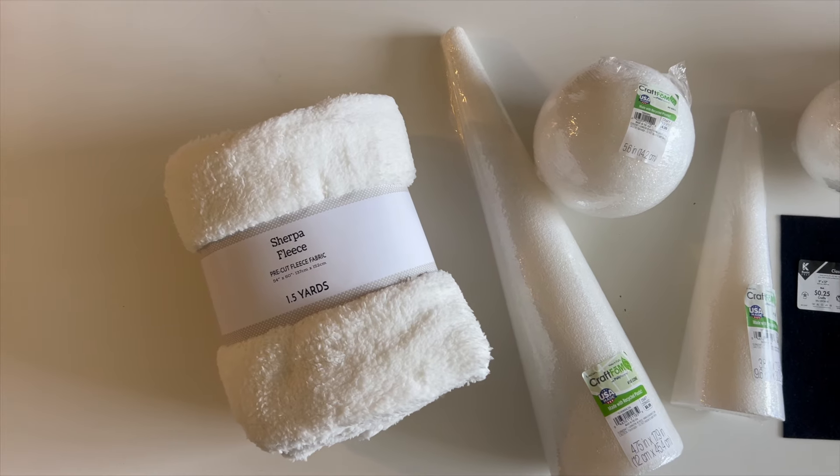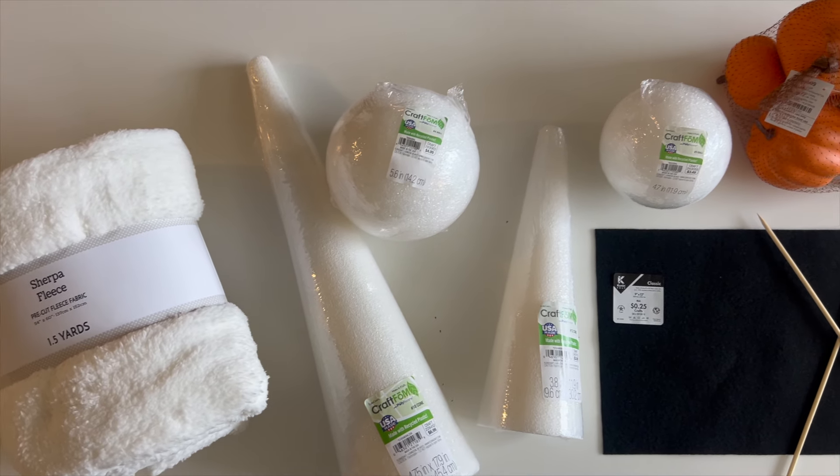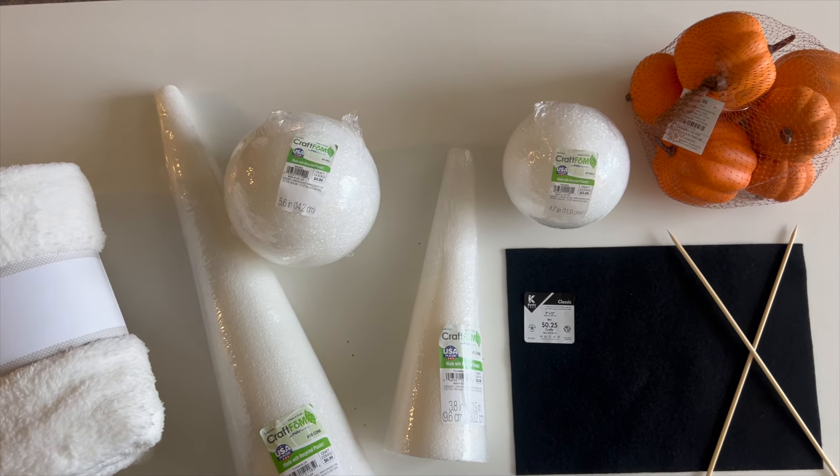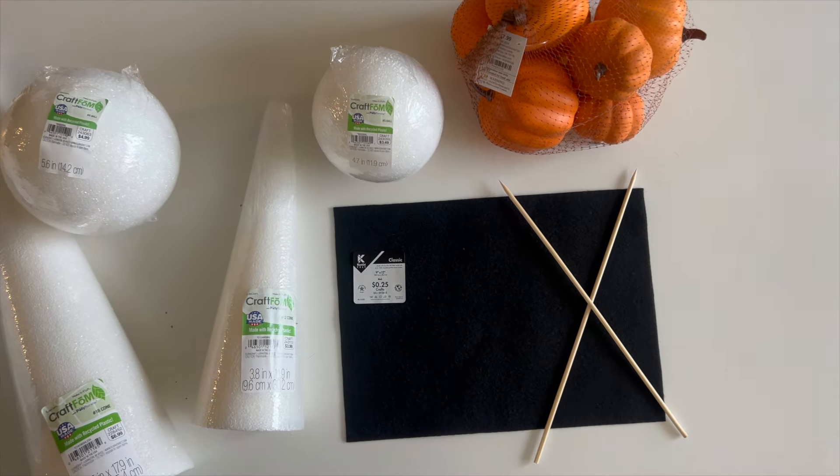For our first DIY project you're going to need a big bundle of sherpa fleece, two different sized styrofoam cones and spheres, some black felt, some skewers, and a little batch of lightweight pumpkins of your choosing.